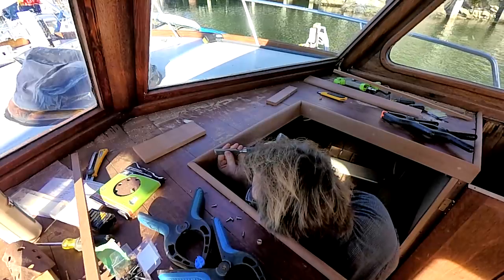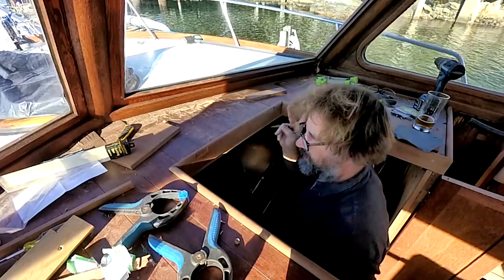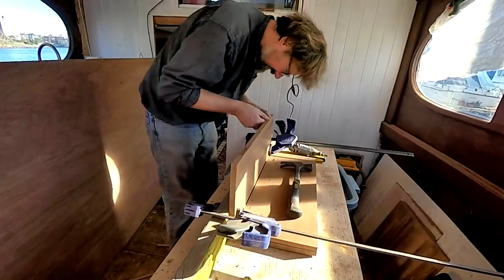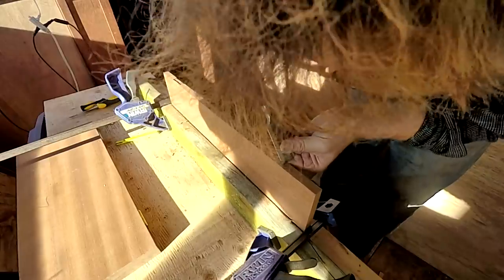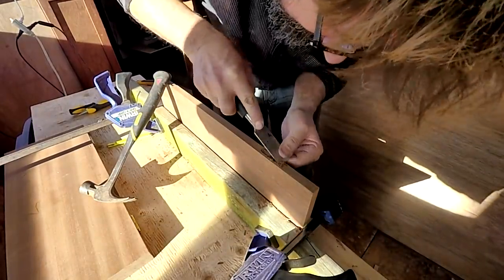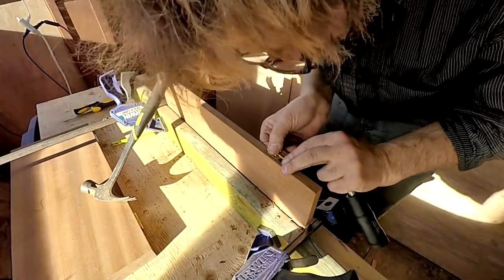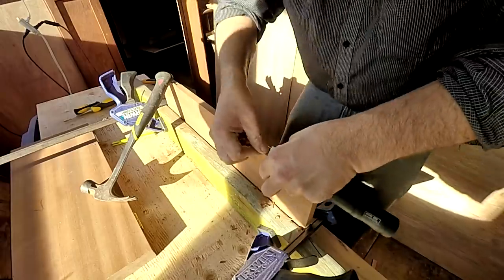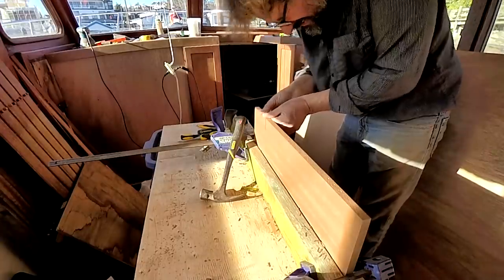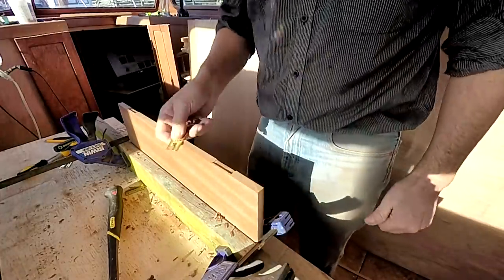Series of short jabs — one, two, three, four, five, six, seven, eight, nine, ten, eleven, twelve. Done. All reassembled — flips and folds really nice. Just love it.